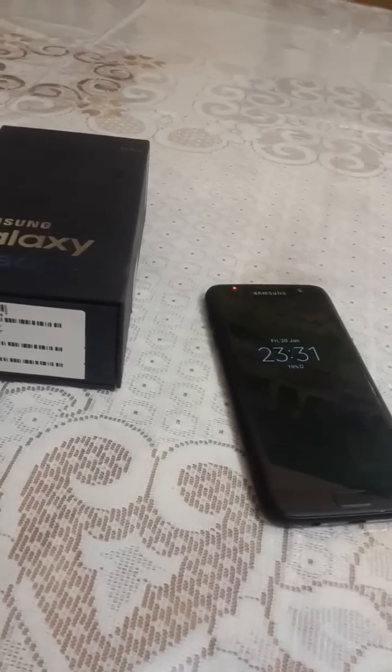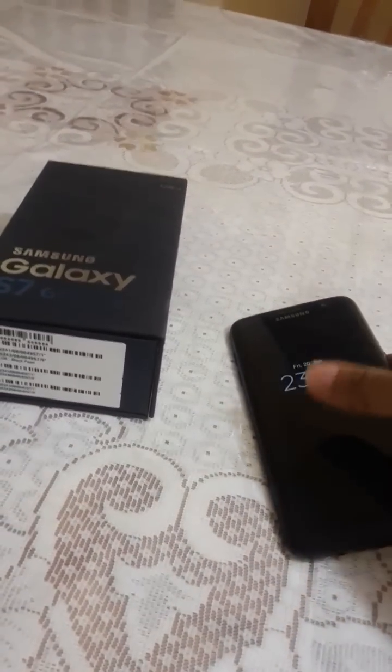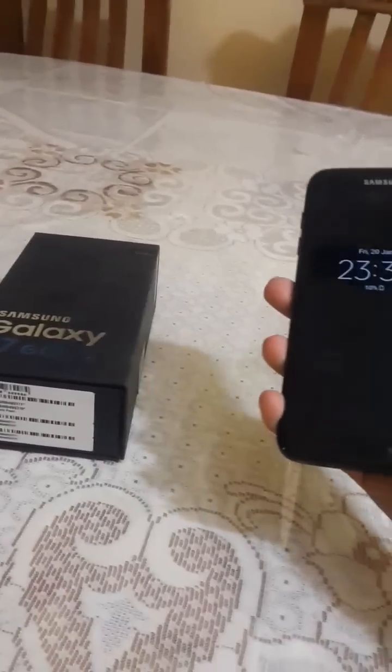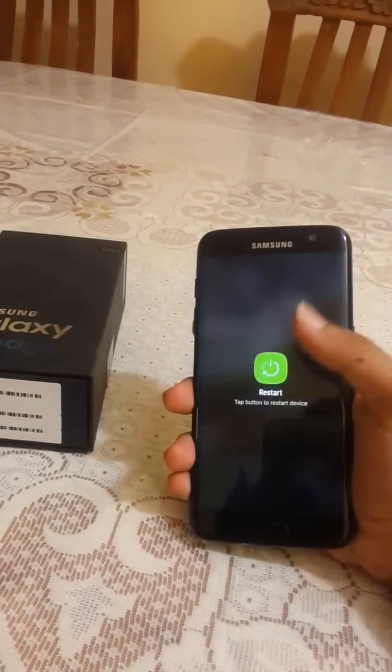Hello guys, welcome to my channel Gajasin. My name is Vinay Kathik, and today I am going to give the full review of my new Android 7.0 Nougat installed on my phone. Let me quickly restart the phone to show the boot speed.